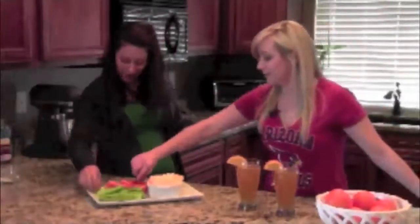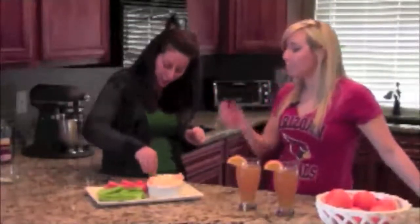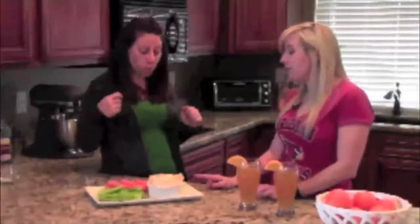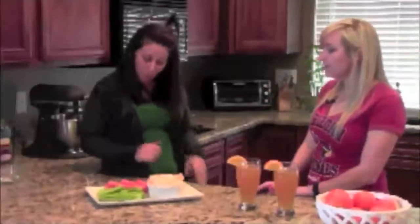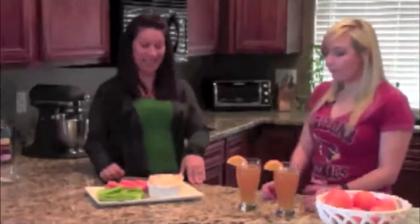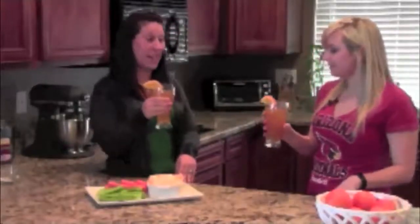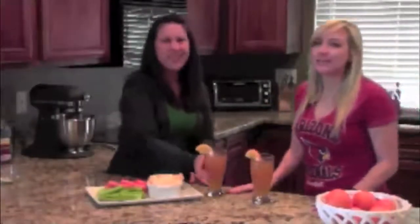You ready to taste? Just a forewarning, there might be a lot of crunching sounds. You can't even tell that there's Greek yogurt in this instead of cream cheese — it tastes perfect. I love the spiciness of it. Let's drink. Cheers! That's delicious, it's so refreshing. It has a little kick. Thanks for joining us — we hope that you guys make some of these recipes and have a good time at the Super Bowl. And don't forget while you're watching the Super Bowl to celebrate my birthday!